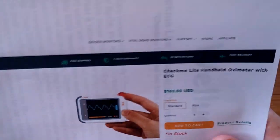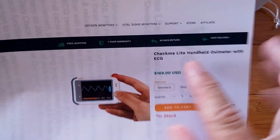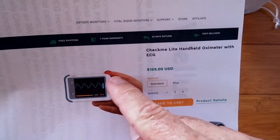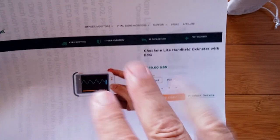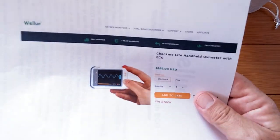So today we're going to review an intermediary product between the two of these. It's called the CheckMe Lite. It's like the ECG one we looked at already, and like the more sophisticated one in that it has blood oxygen built into it. So it does three things: blood oxygen, ECG, and of course along with ECG you generally get pulse rate as well.